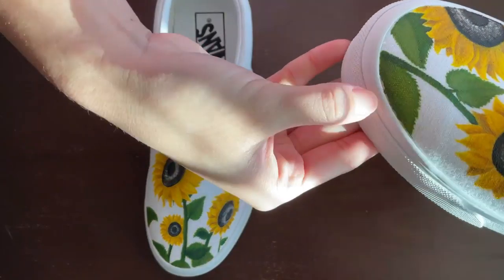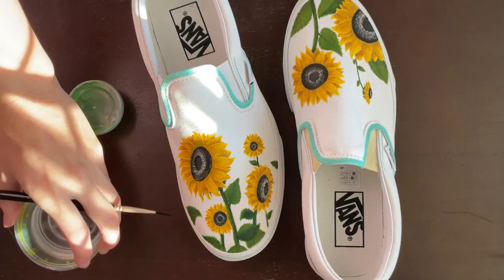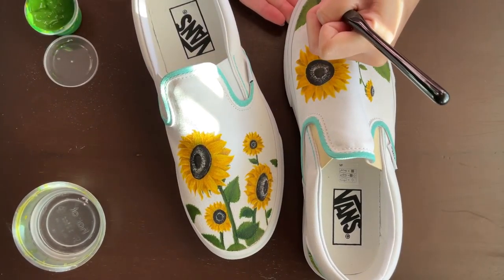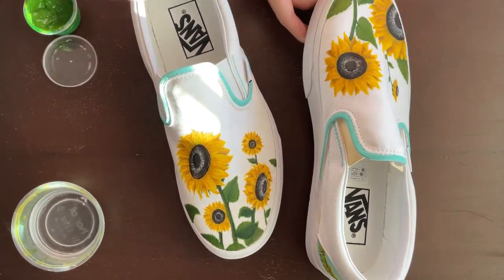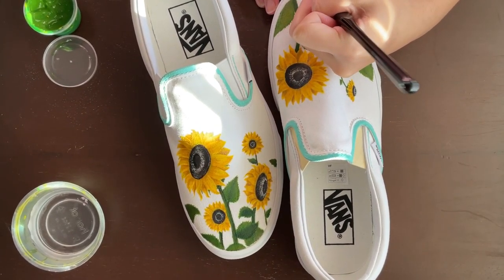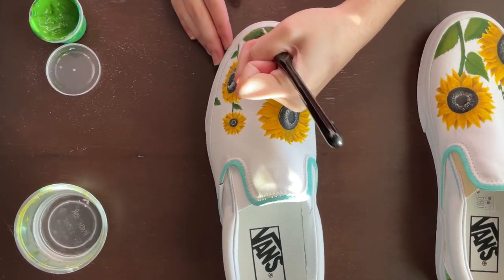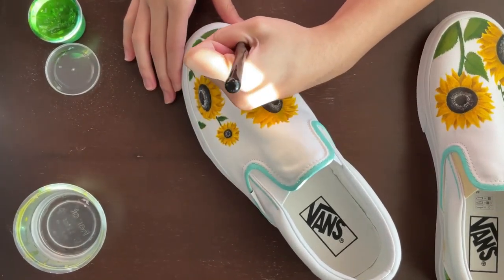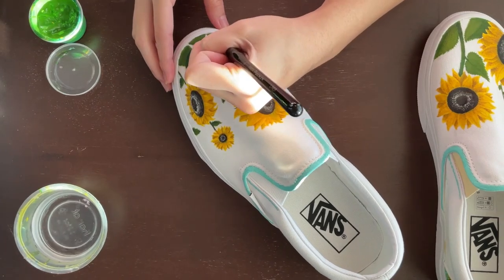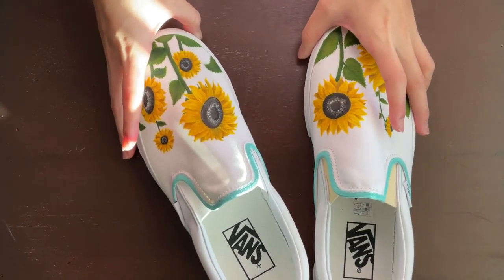Once I removed the tape, I saw that some of it covered parts of the shoe, leaving little white spots where the canvas part meets the band. I go in to fill that white space with green — I didn't shade it because it was such a small portion. I also forgot to take the tape off the elastics, which was annoying, but I eventually noticed it and removed it. And we are finally done with the shoe.